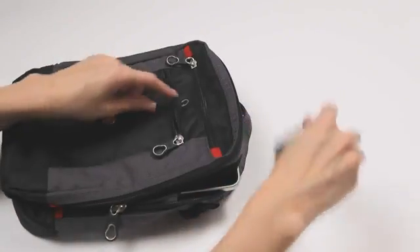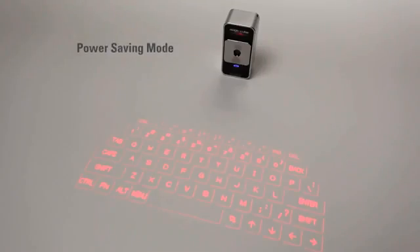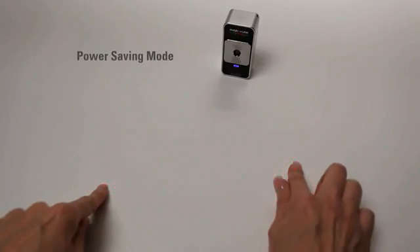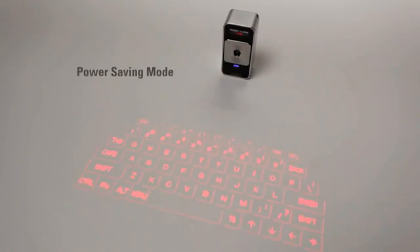It's small, light, and easy to carry. The MagicCube has a long-lasting rechargeable battery and a power saving mode that allows the user to turn off the laser projector to extend battery life and then easily turn it back on with a simple gesture.